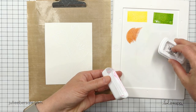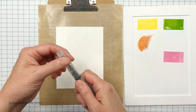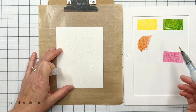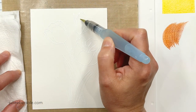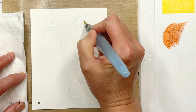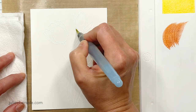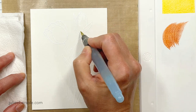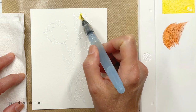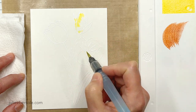I'm going to create my color palette here by taking some Catherine Pooler Water-Based Dye Inks and just pressing those against my Waffle Flower Media Mat. Then I'm going to use a Pentel Aquash — this is a water brush that comes in different sizes. This one is the smaller one, and you can just unscrew the brush nib and fill it with water and screw it back on. I like it when working this way because then I don't have to worry about grabbing a jar of water and knocking it over, which I have done in the past.